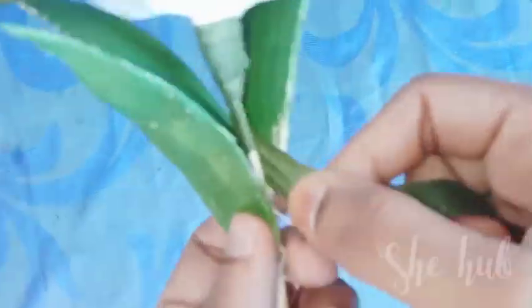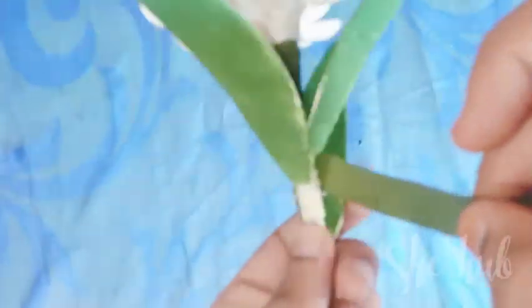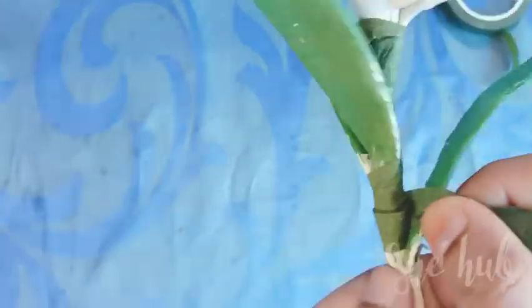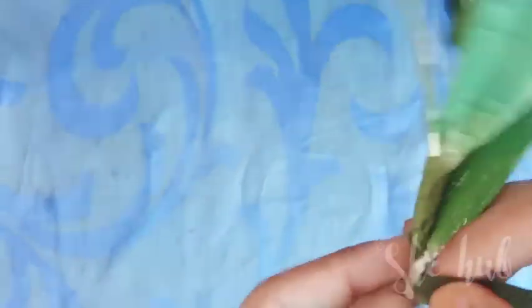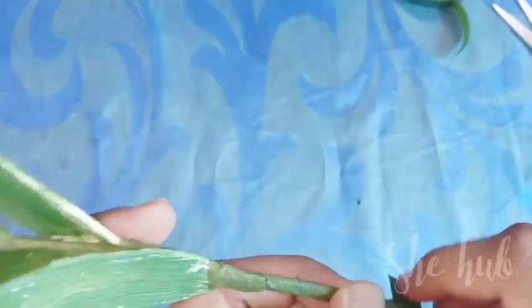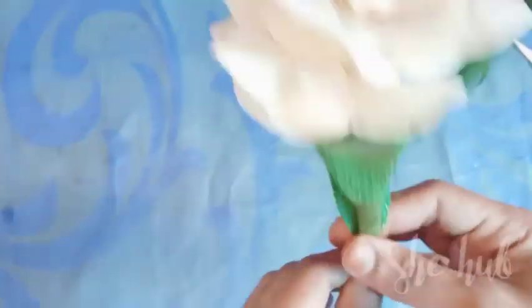I will cover the wrap with the leaves and cover with the green tape. Now we are ready — I will add the petals.